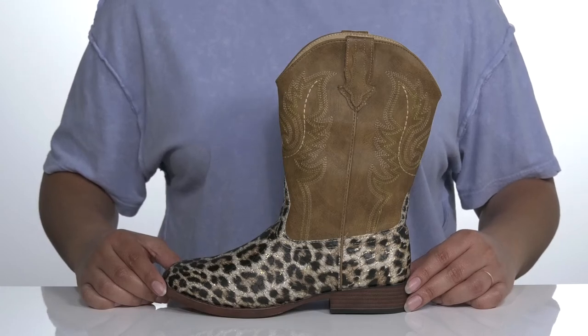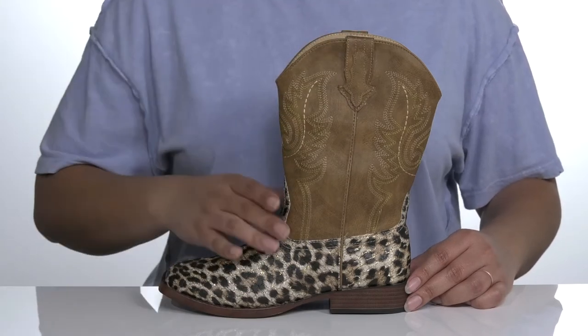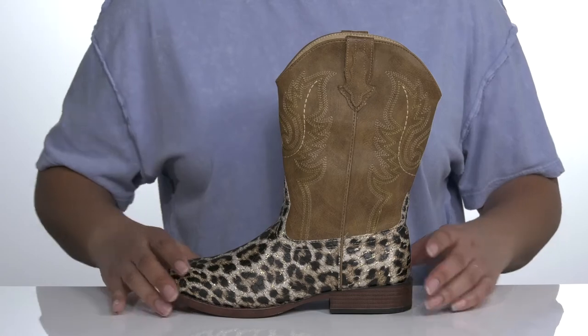The youngsters will be rodeo-ready in these Western-style boots. They feature a synthetic upper with a square toe silhouette and pull tabs for easy slip-on. There's an embossed cheetah print with a glittery finish, and Western-inspired stitching on the shaft for added style.